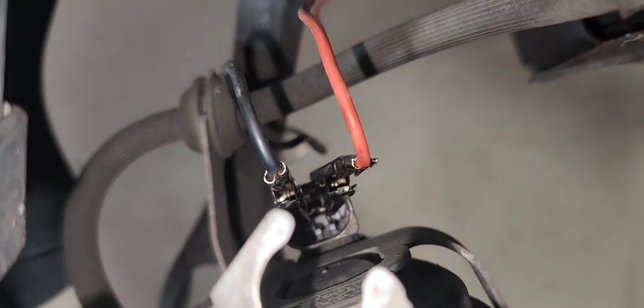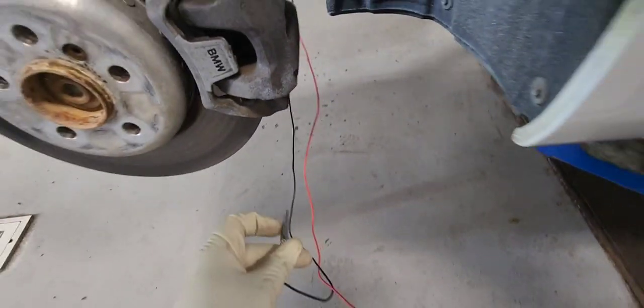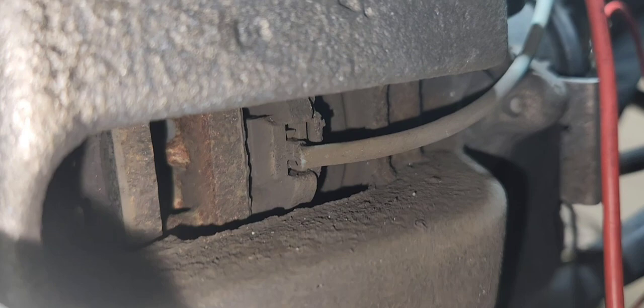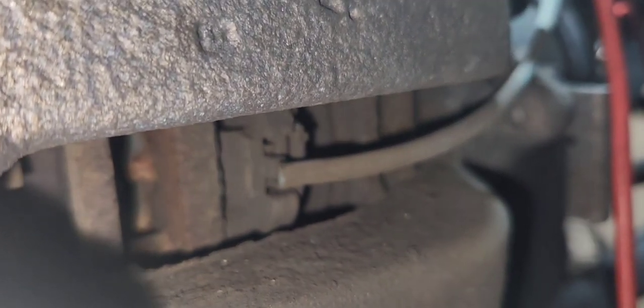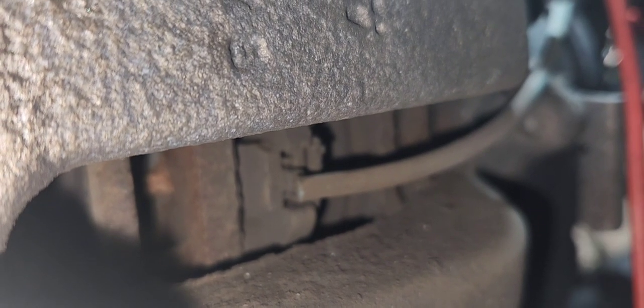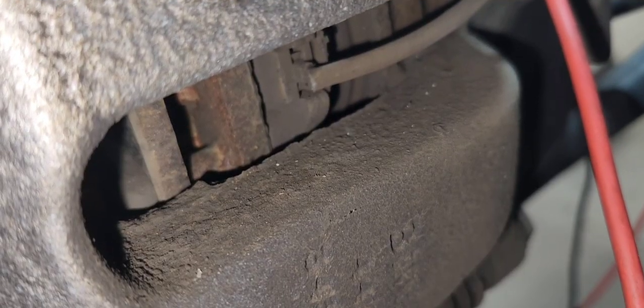Now I'm going to use some alligator clips like this so I can power the electric parking brake. If it is a bit tricky, you're going to have to do it two times. If you got it the first time, you won't have to do it a second time. In this case I have to do it two times, because when I apply power to it, it's trying to push the brake pad towards the rotor, which I don't want. So I'm going to reverse the polarity, and that's what I just did.